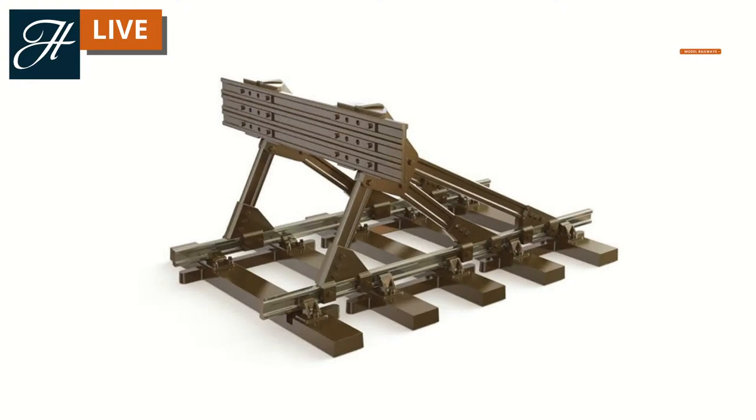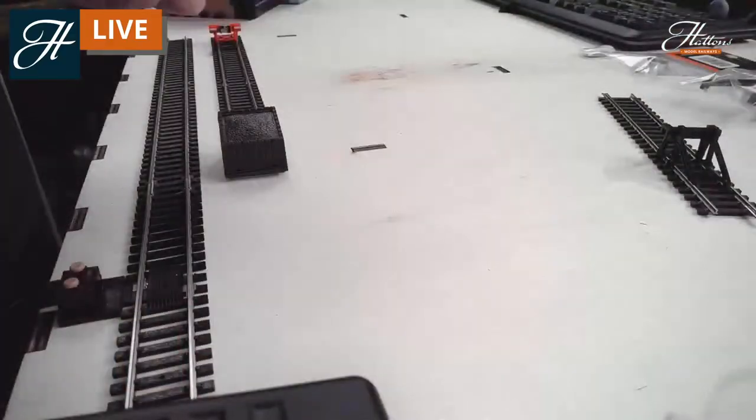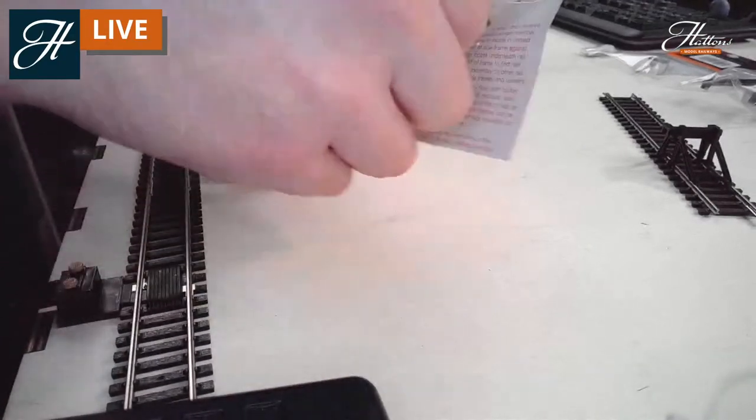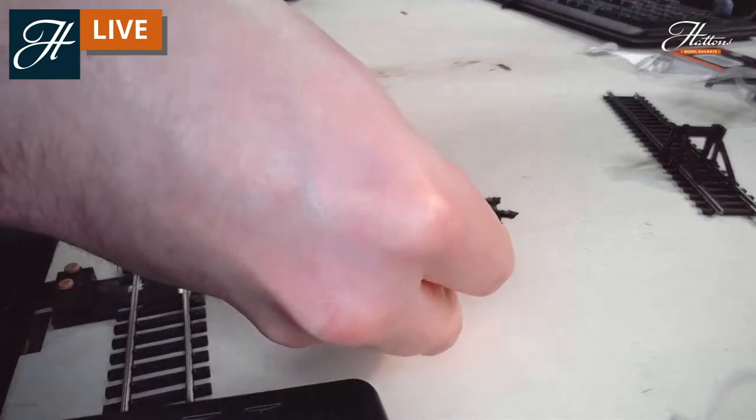If you want something with a little bit more detail, you're starting to look at kits for most of the items — especially for steam era buffer stops. As you can see in this O-Gauge Peco model, these were often built out of rail and spare parts that were around. You can see the rail-style fish plates on the buffer stops and the rails actually supporting the main buffer stop piece. This is Peco's SL740 in O-Gauge, and this style is available in OO and N-Gauge in kit form too. They're one of the easiest kits to put together, and you don't really need many tools either.